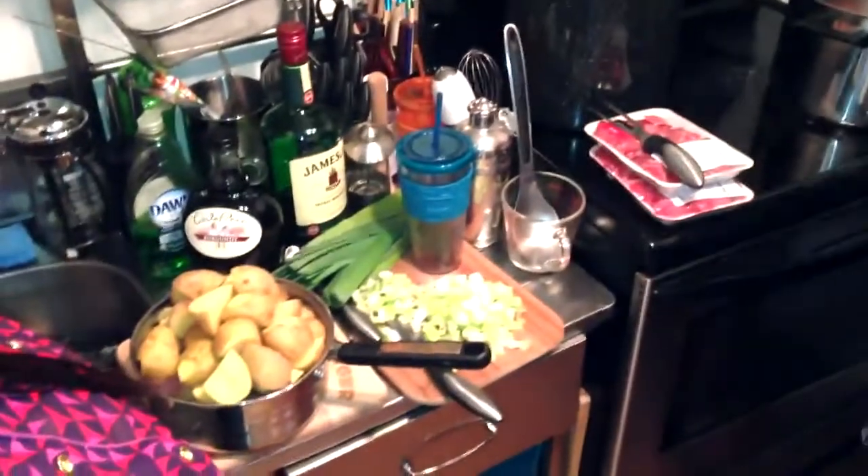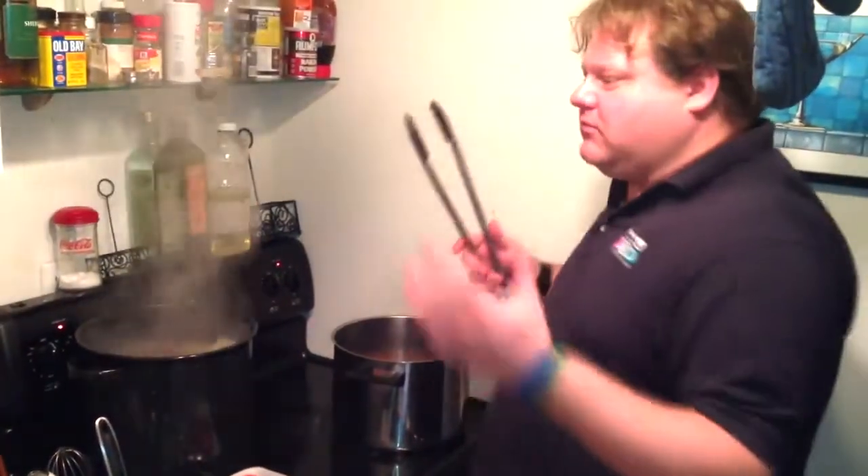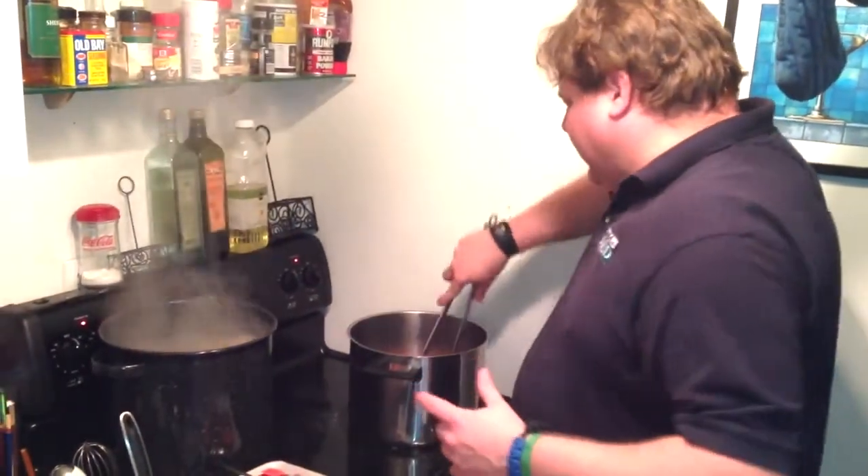We're going to add the onion and the leeks, and get them nice golden brown. We don't want them truly sautéed; we don't want them turning to mush.